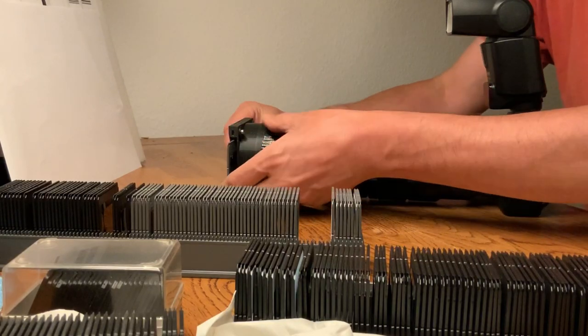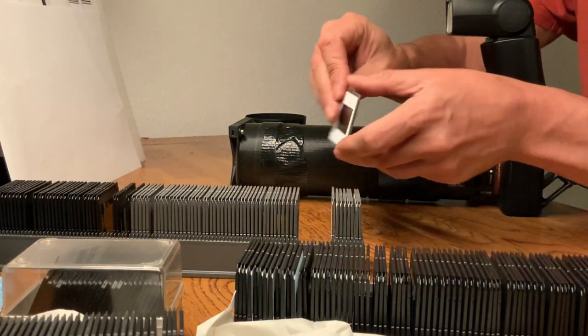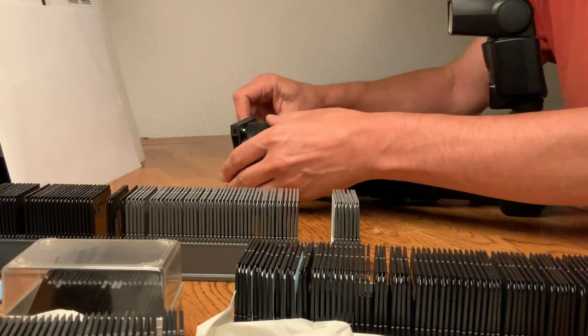In the package you will also find a holding frame for diapositive film to convert it also with the DSLR.